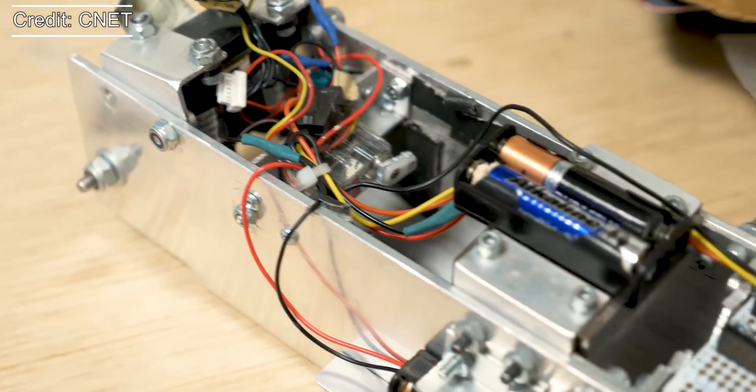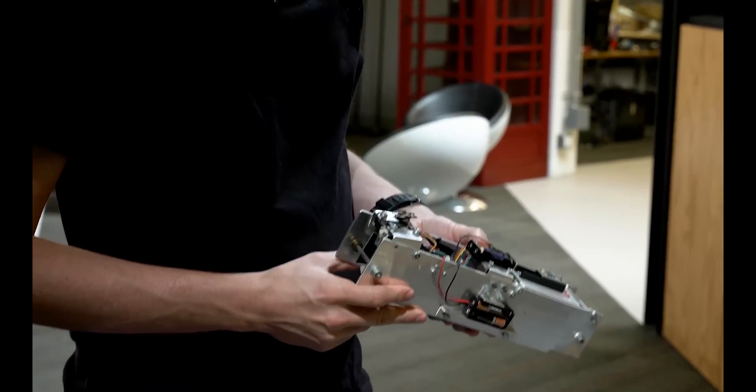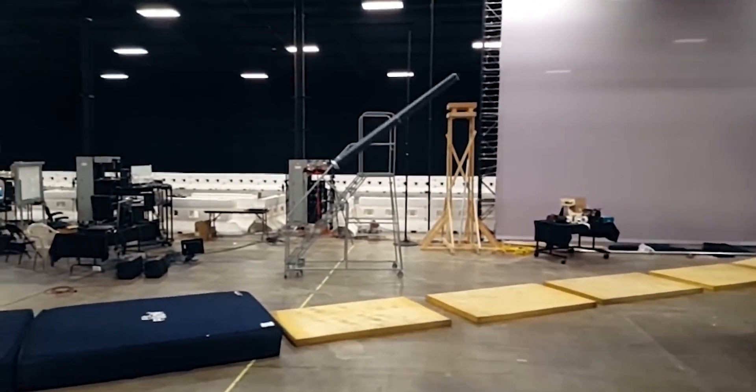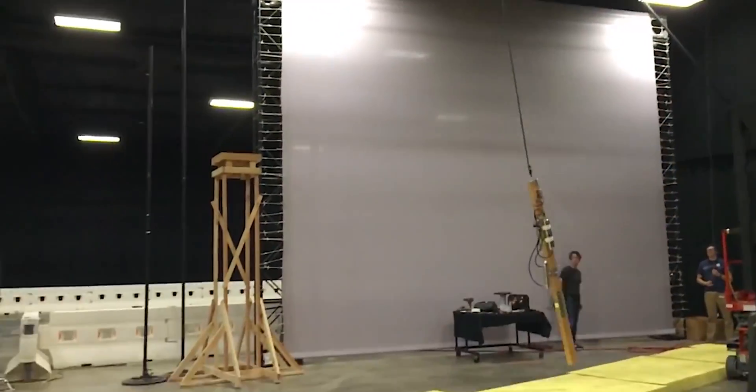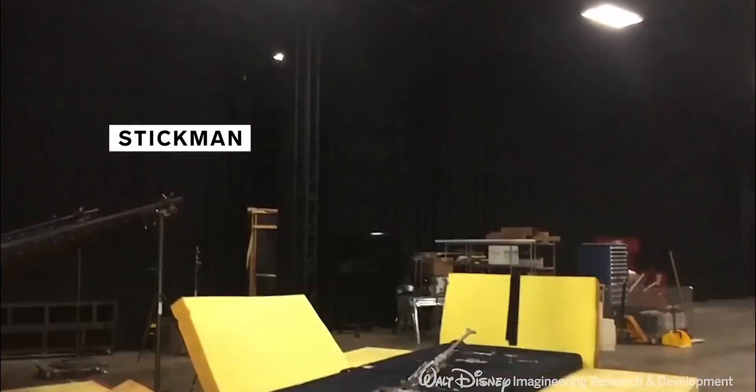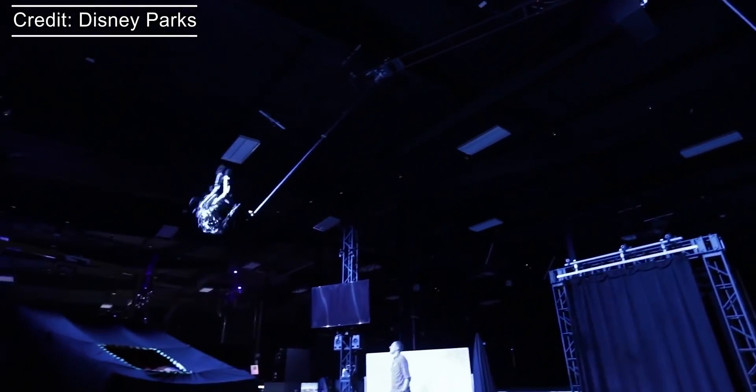The team began with a simple rectangle named the Brick. It was a simple mechanism that could rotate itself through the air using a pair of moving weights. After that, they implemented the system into a long stick and then into a Z-shaped robot, and slowly but surely, it started to take on a more human shape.